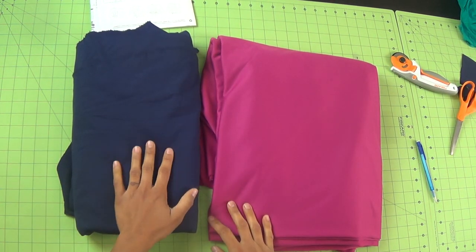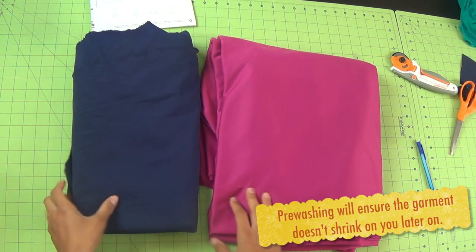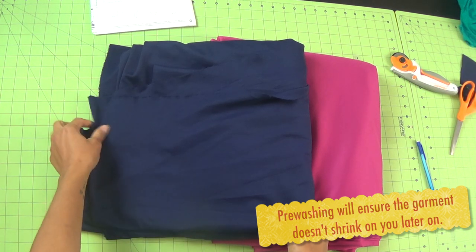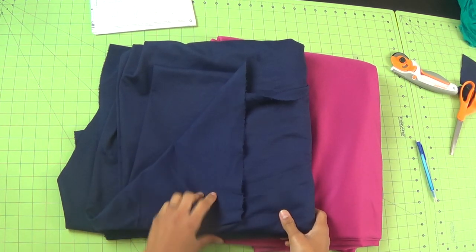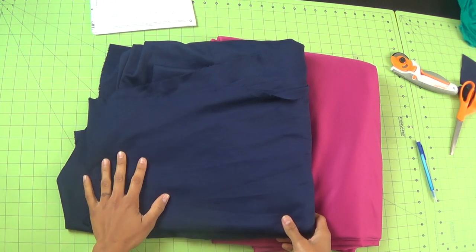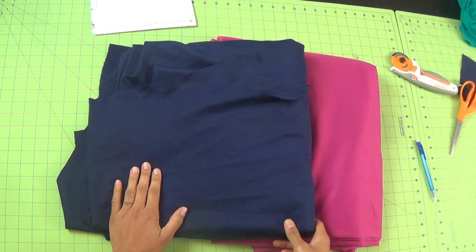When you get your two yards of ponte knit, make sure you go ahead and wash it in the washing machine and dry it like you would the completed garment. Wash it, then press it with a warm iron — not too hot, because if you have a polyester blend you don't want to get those shiny streaks on it since it's a synthetic material. Give it a nice warm press to get it nice and flat, and I'll meet you back here next week for the next installment of this sew along.